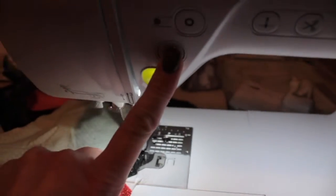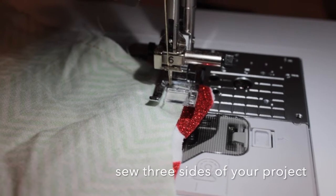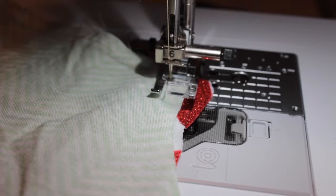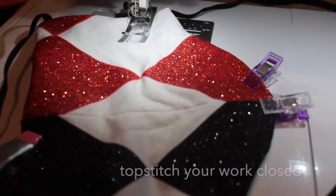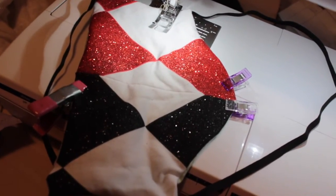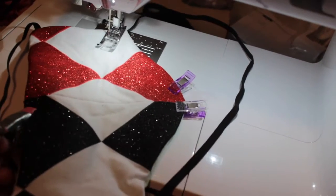Here I went three quarters of the way around the mask project, making sure to leave a hole so I could flip the project inside out and insert the nose piece, just for reinforcement. There are a lot of other tutorials that talk about how to reinforce it. I used cotton thread wire across the nose — something metal and bendy. I clipped it in place, and here you can see it's all laying flat, flipped inside out, and the bottom hole that was open to insert the nose piece has been clipped shut, which I will top stitch shut as well.